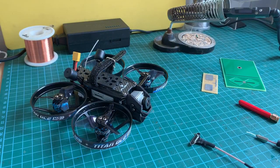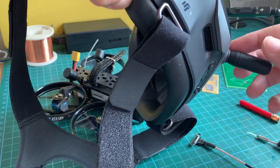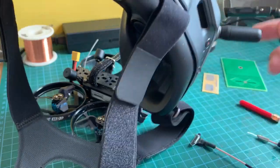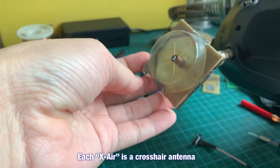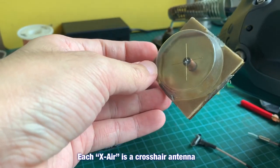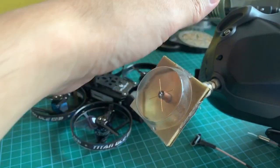Now we have a problem. As you all know, the DJI FPV goggles use left-hand circular polarized antennas, so they match the antennas on the drone. A lot of people have upgraded these to the TrueRC X-Air antenna, which is essentially a crosshair antenna. This is how it looks on the inside.